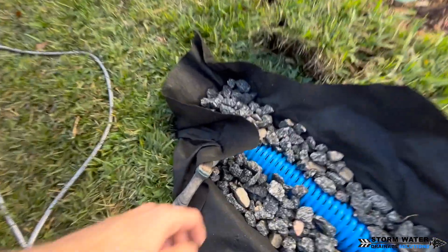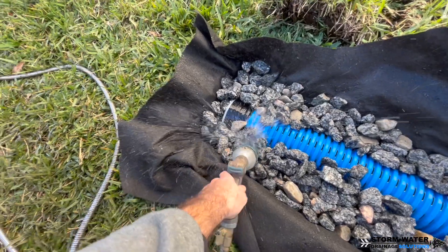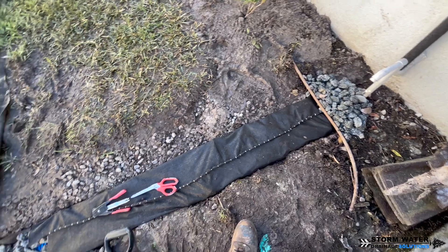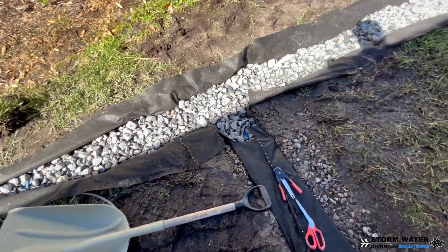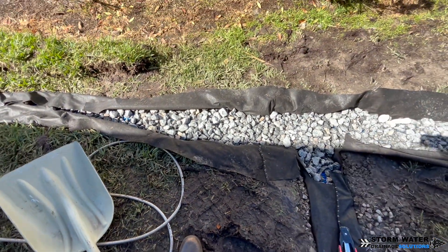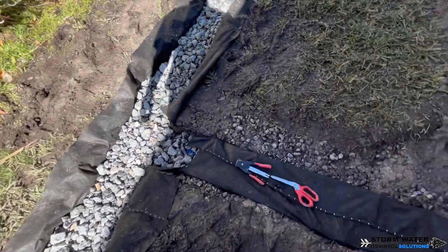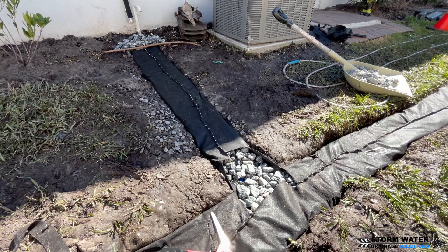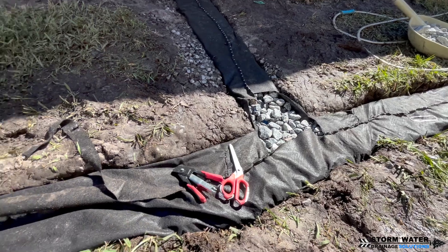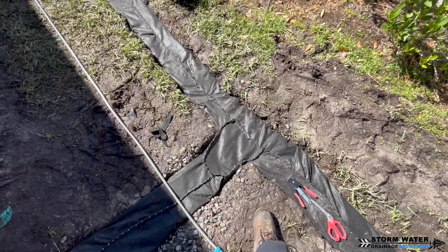We're going to stitch up our French drain and put the sod back on top and clean up the mess. The pipe is pretty shallow here and we did that on purpose — we needed enough fall going to the lake. If we'd started too deep, we would have literally dug into the retention pond and been up to our knees in water, which would hinder the system and not allow it to drain right. We had to calibrate this and get it at the right depth everywhere so the system would function.